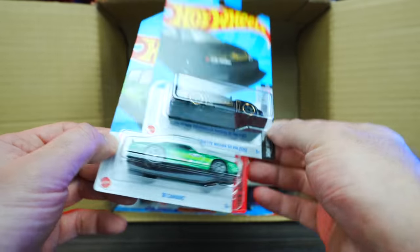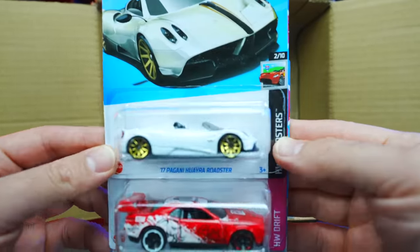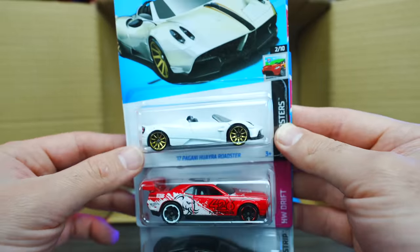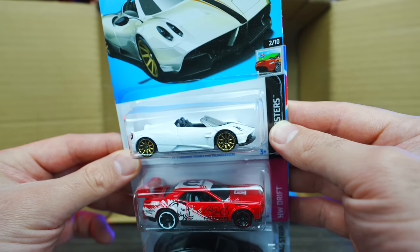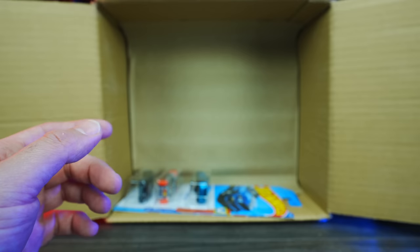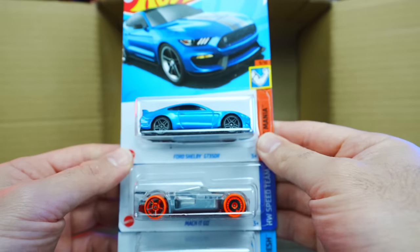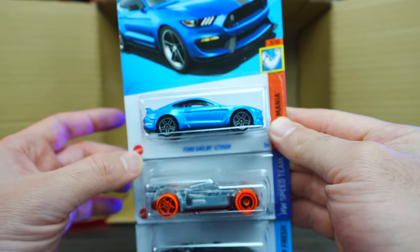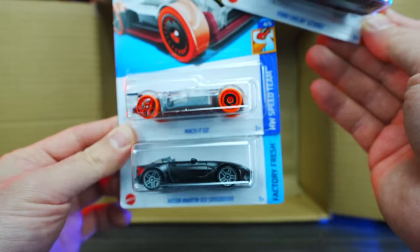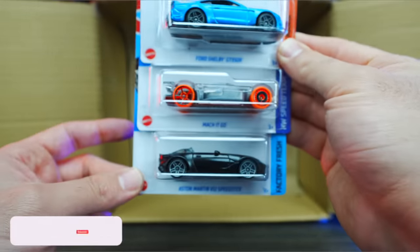Another 81 Camaro — just the standard one, not a super treasure hunt. And wow, look at the new color of the Pagani Waira Roadster — a beautiful pearl white with gold wheels, looking so good. We've got the Dodge Challenger Drift car, the 2006 Pontiac GTO, and heading down to the bottom of our first half: Ford Shelby GT350R and the Mach-It Go in an HW Speed Team see-through colorway.